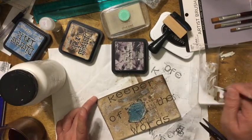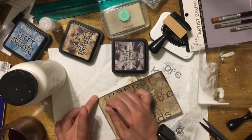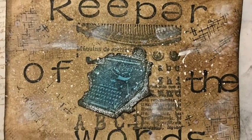Journaling is such an important part of my life. Who else out there is a keeper of the words in your life? Until next time, keep safe. Bye.